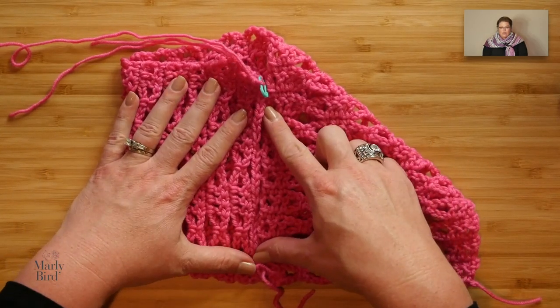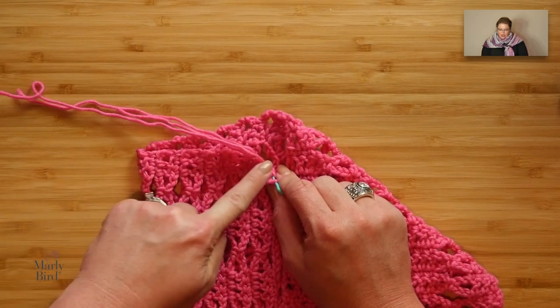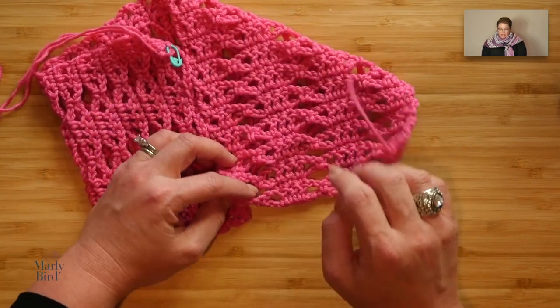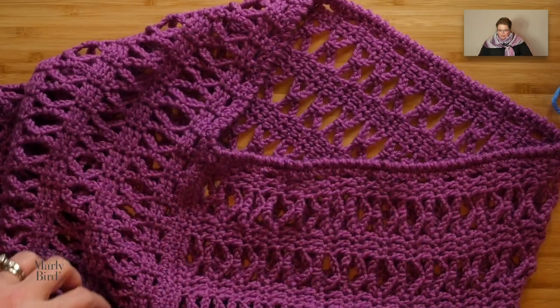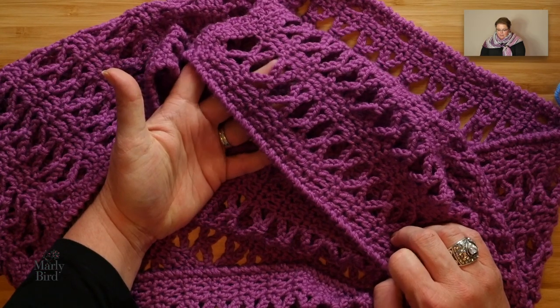Once you have whip stitched the piece together, come up here and do a reverse single crochet around the top portion, then a reverse single crochet around the bottom portion to really finish off the look. I love the crab stitch — the reverse single crochet — it's the perfect finish. You can see on the sample: this is the neck edging with the reverse single crochet all around it, and down here at the bottom is the reverse single crochet around the bottom edging.